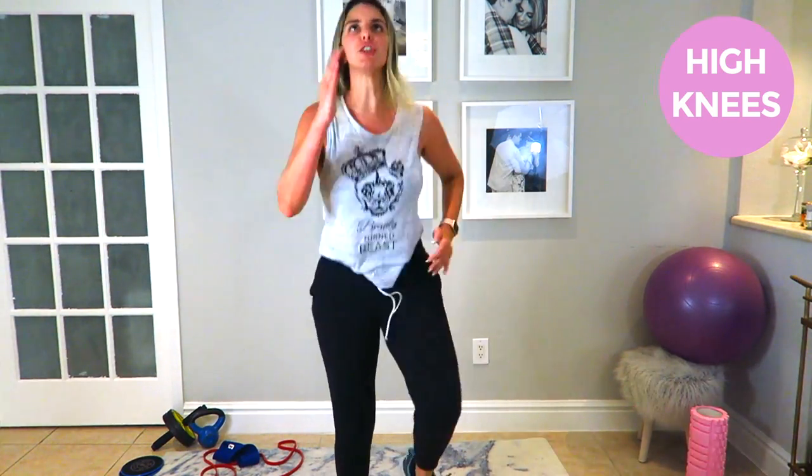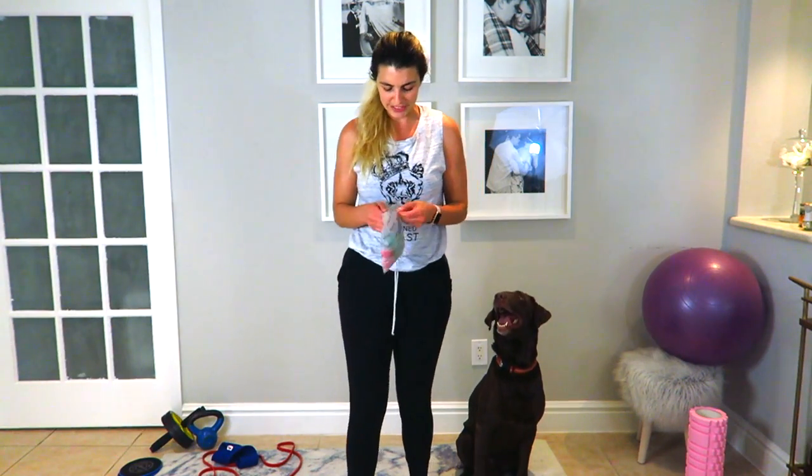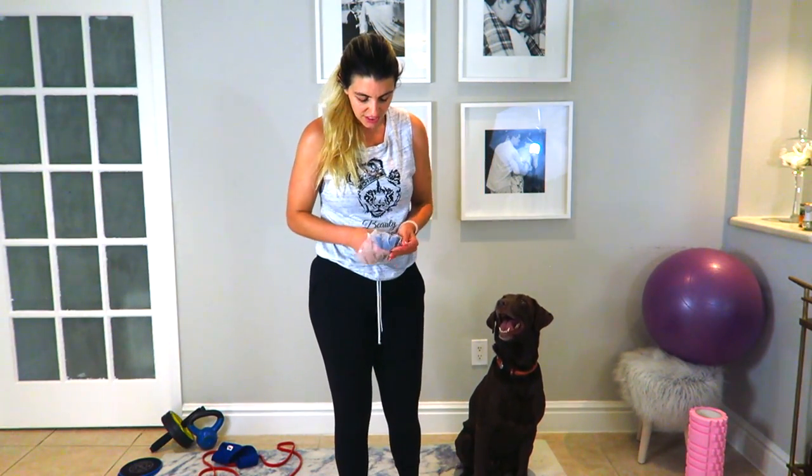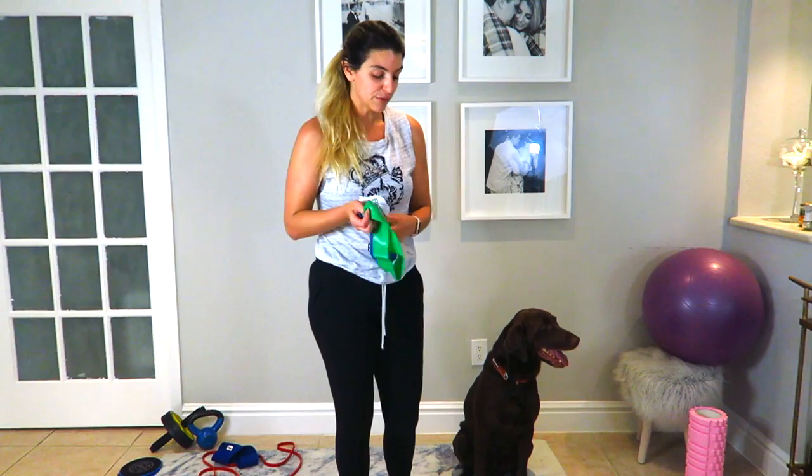Three, two, one — good job! Now we're going to use the shorter loop bands. I bought these on Amazon — it's a pack of three: you have light, medium, and heavy. I'm going to use the medium one for today.